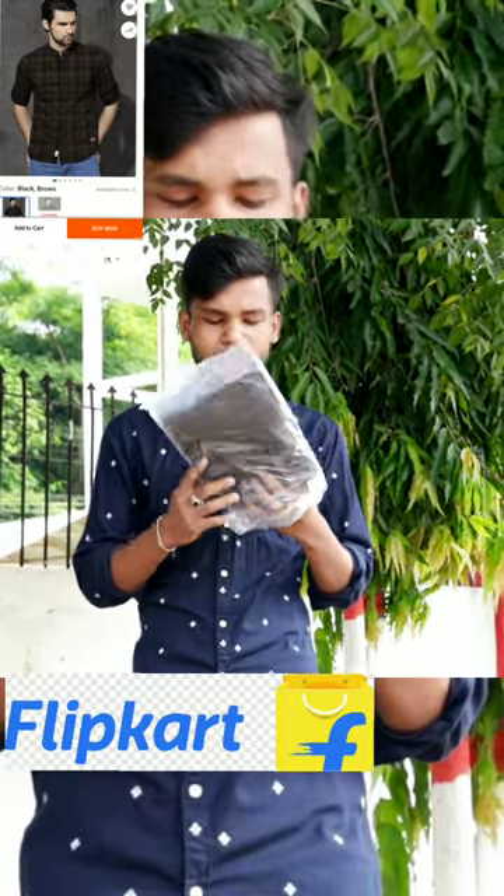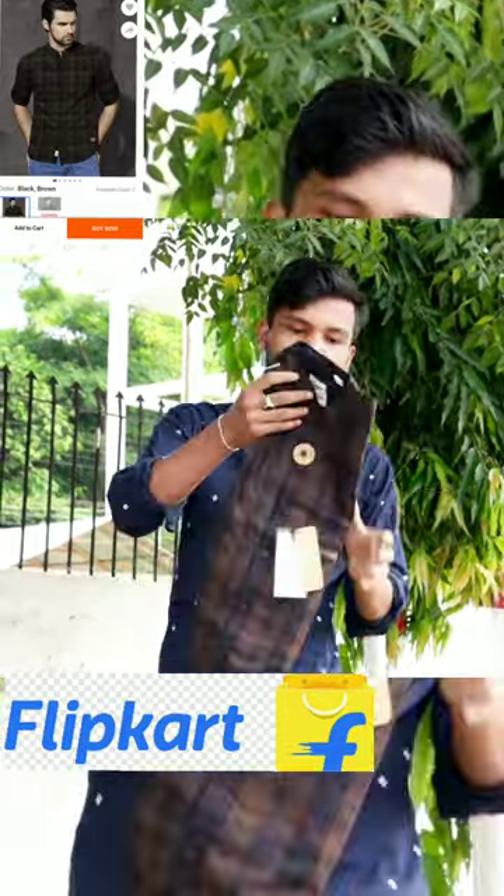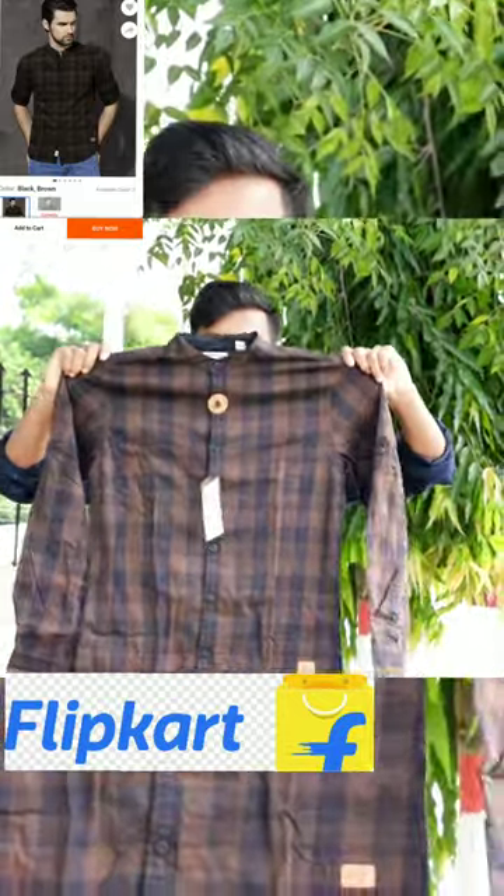This is a Shard from Roastar brand. You can see the packaging, which is a normal transparent polybag. I have opened it first, and you can see the Roastar logo and the Shard. Look at the Shard.